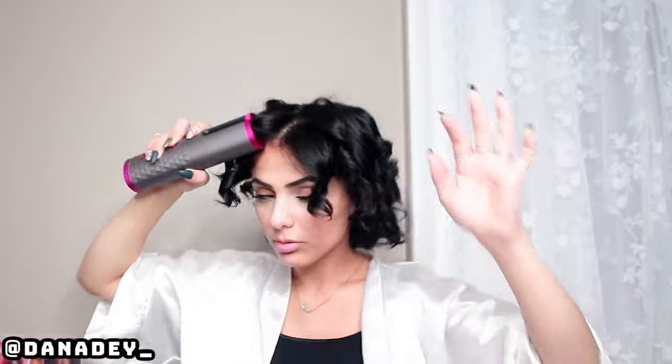Are you excited? I am excited. If hair doesn't get you excited, what gets you excited? That's what I'd like to know. I look cute — my curls! I'm done. It took 21 minutes. I'm just going to brush this out with my fingers gently, like so.